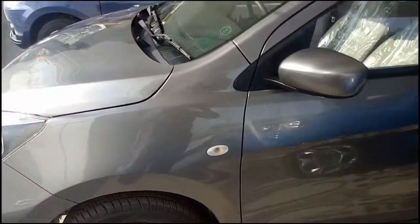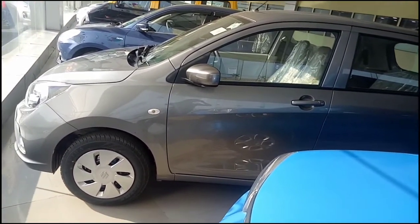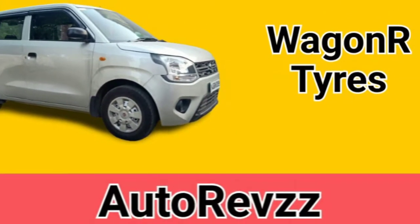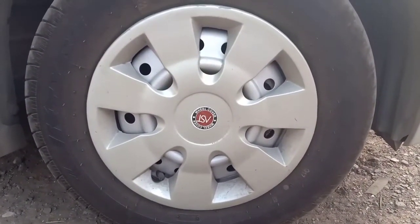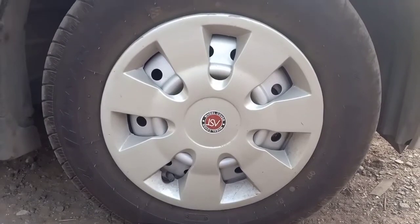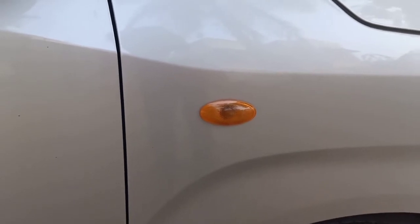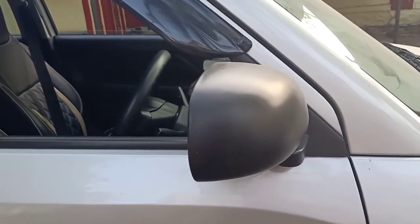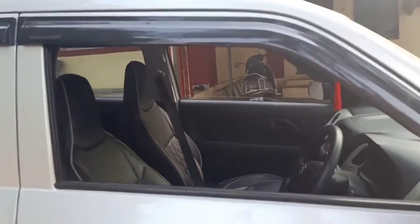This is the side profile of the Celerio. On the sides you get side turn indicators and body-colored mirrors. The tire profile at the front is 155/80R13 — those are 13-inch steel rims with wheel caps. The wheel caps are an additional fitment done by the owner. Here you have your side indicator, and the ORVMs are in black — you don't get body-colored ORVMs. Seat covers and door visors are also additional fitments.